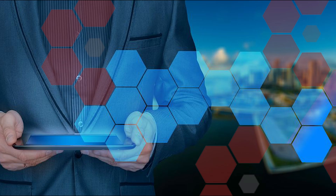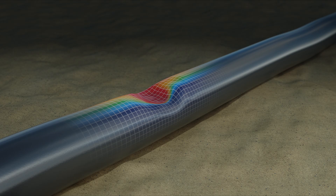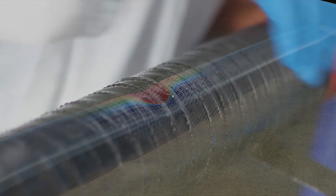For each repair, our engineers provide calculations which are compliant to the relevant codes. All calculations are signed off by a PR engineer. Finite element analysis is performed in certain instances where standard engineering codes do not provide adequate information.